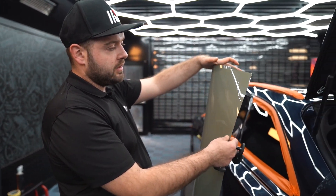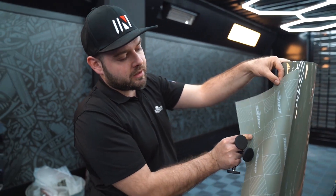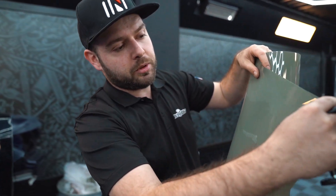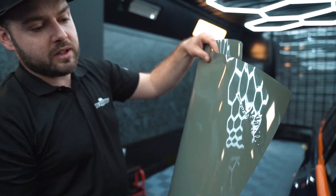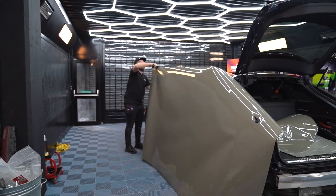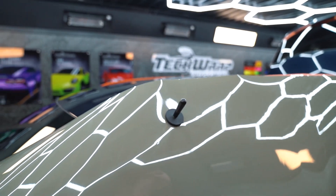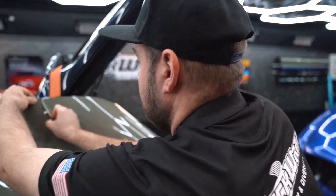We've cut the full side so you can see the color — this is the HD version. It's got the PET liner at the back, which is very important to keep in mind. If you cut panel by panel, please remove the protective layer so you won't create any tunneling until you're ready to apply it. Now I'm cutting all the excess to make it easier for the installation.